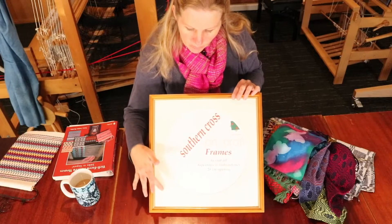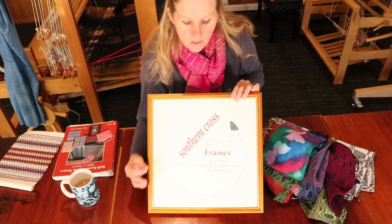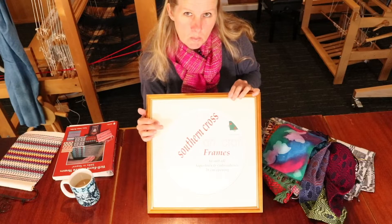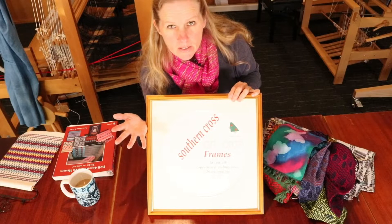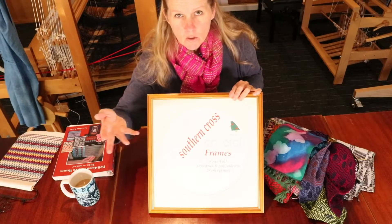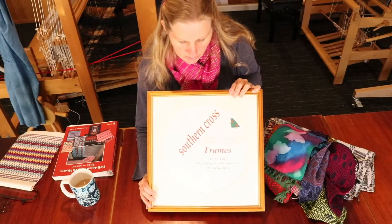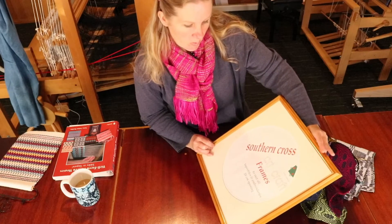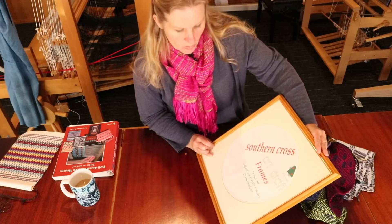I did have a look on Amazon earlier today to see if I could find anything exactly the same or similar. I couldn't find any frames exactly like this — phrases can change from country to country. This one is basically sold as an art craft frame and it says it's to suit all tapestries and embroideries.